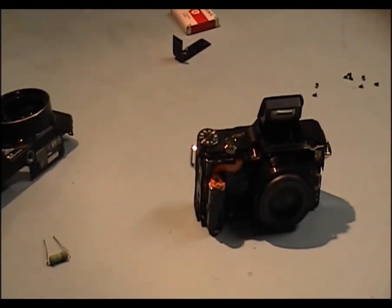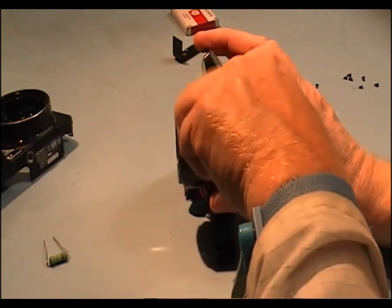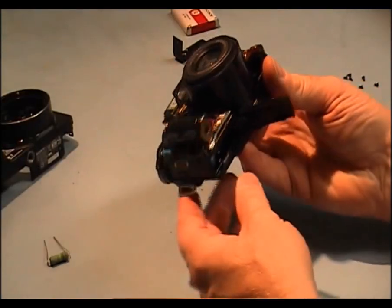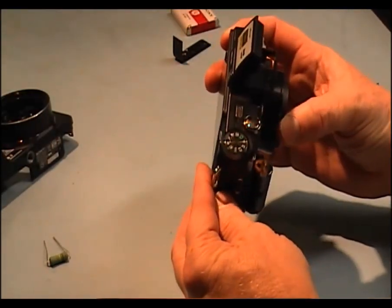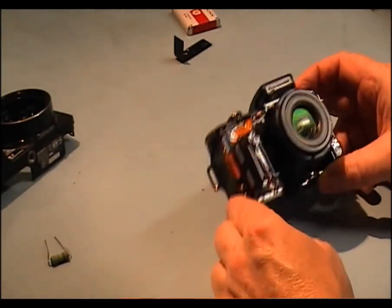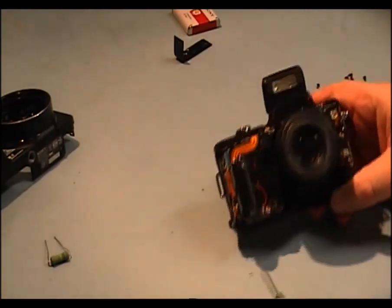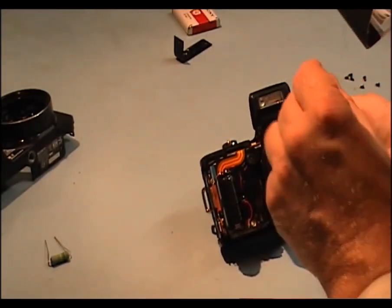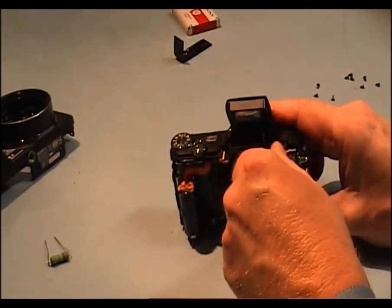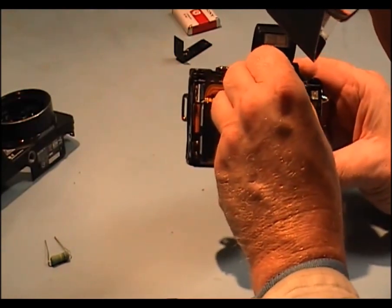The next thing we have to do is take off this back cover. We have one screw here on this side. There are two screws that hold this front in and they're hidden. One here on the side — it's a self-tapper, small self-tapper, different from the rest of them — and another one on the left-hand side of the flash.